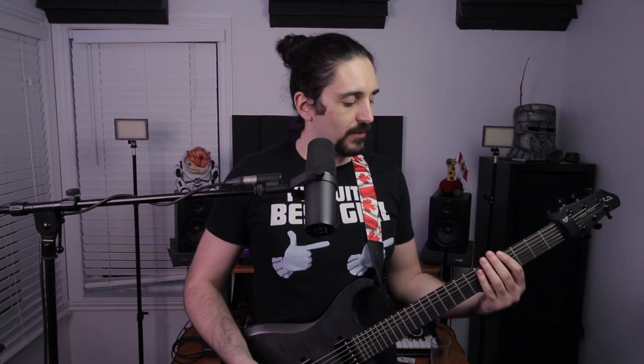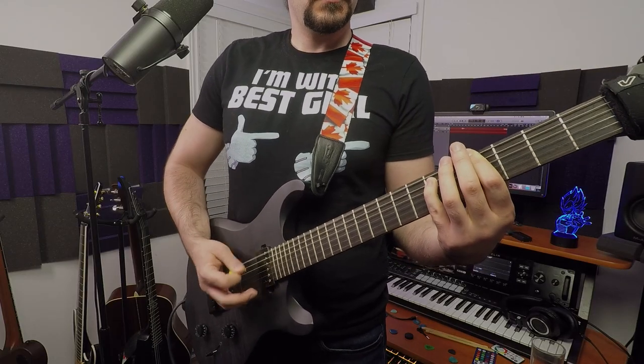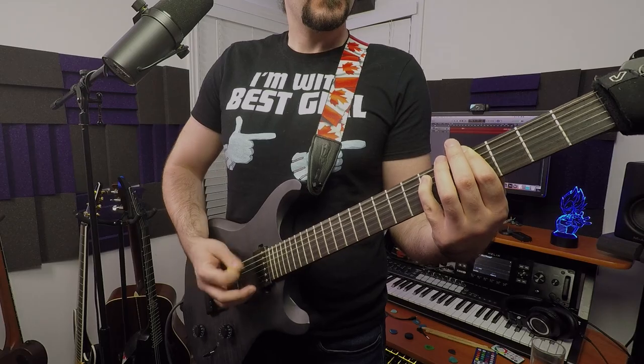That brings us to our Wub Wub breakdown. It starts with a power chord mainly riding on G-sharp, going up to A, back down to G-sharp, down to F-sharp. Going by first finger, that's 4th fret, 6th fret, 4th fret, 2nd fret. You repeat that again, and on the second pass, instead of going down to the F-sharp, you go up to the B.